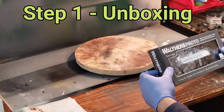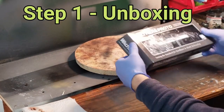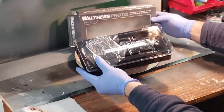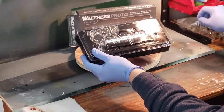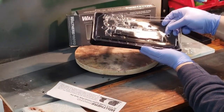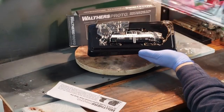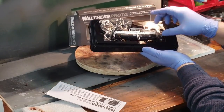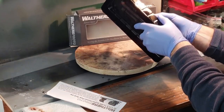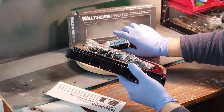Over on my channel, viewers chose my entry and voted in the Walther's 40-foot UTLX 16,000-gallon funnel flow tank car. I've never weathered a tank car so I knew this would be a fun challenge. If you want to see more model railroad content from me, subscribe to my channel and click on the bell icon so you don't miss any videos.